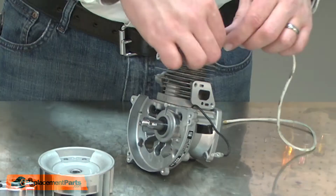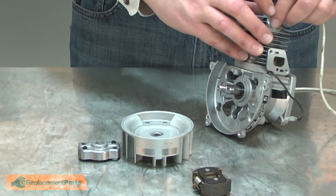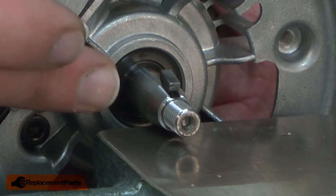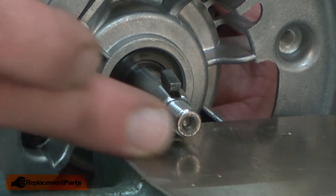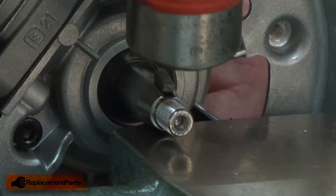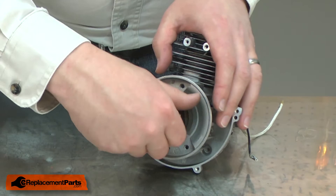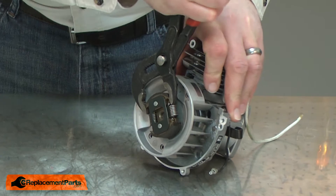The reassembly will go pretty much in the reverse order. I'll bind the piston and now I can reinstall the flywheel, clutch, and the starter cup. I'll install the key back into the keyway on the shaft. I'll need to tap the key into the shaft — I place the shaft on the anvil on my vise, being careful not to damage the taper or the threads. I'll carefully tap the key into place. I'll reinstall the flywheel and the clutch. On the opposite side, I'll reinstall the starter cup.